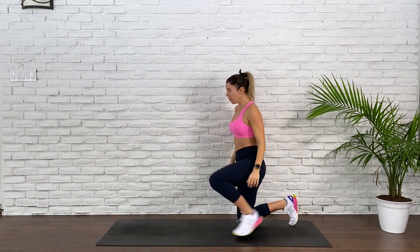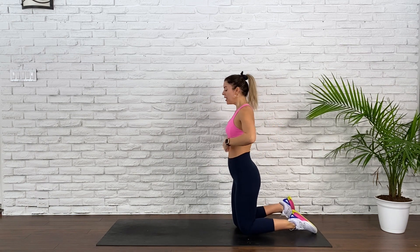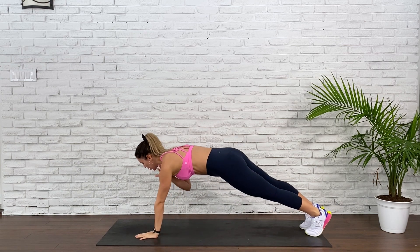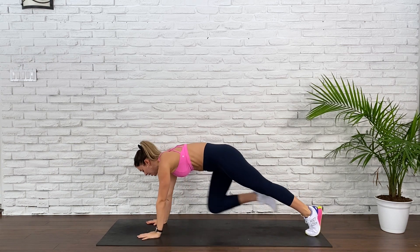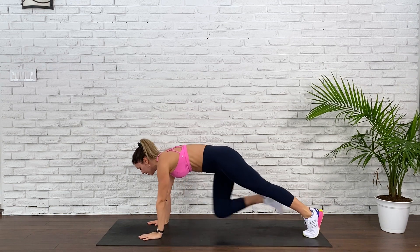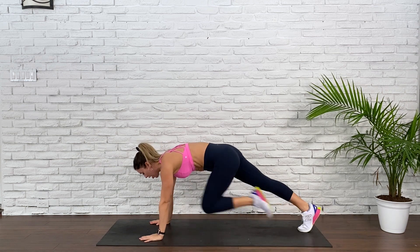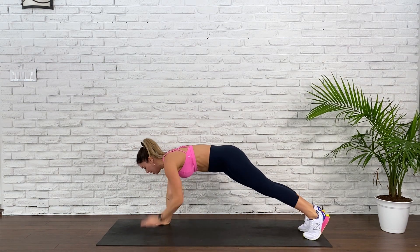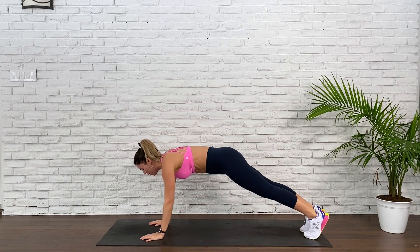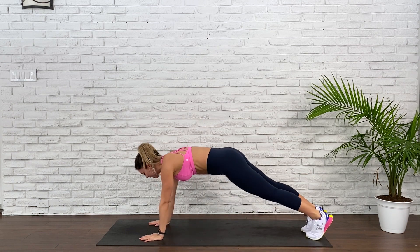Come into the floor. Combination — you're going to come into a plank. Tap one shoulder, tap the other shoulder, knee to chest, knee to chest. Tap, tap, slow mountain climber. Drawing that knee in, those shoulders back. Keeping that bum the same height — that's the theme of today's HIIT class.